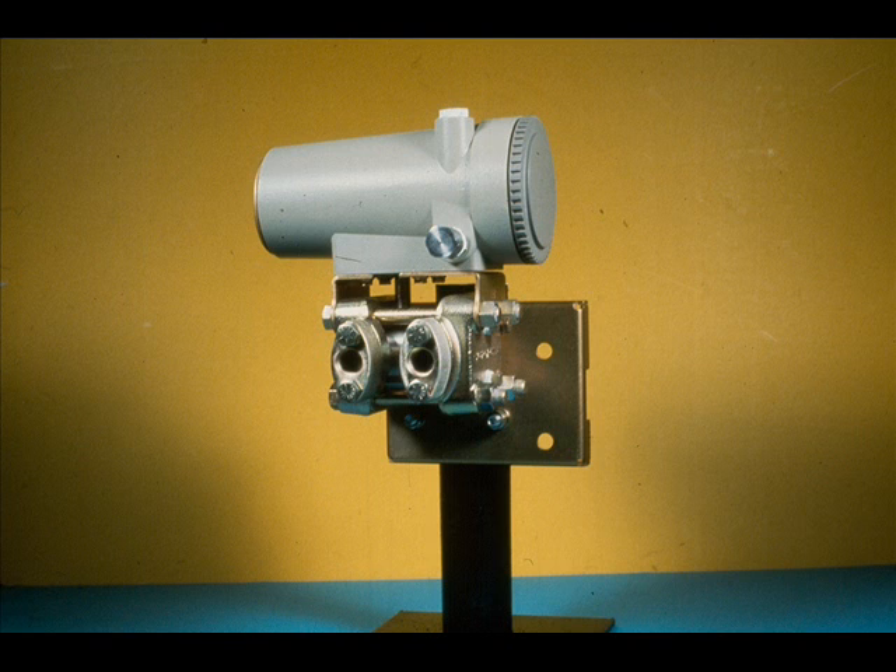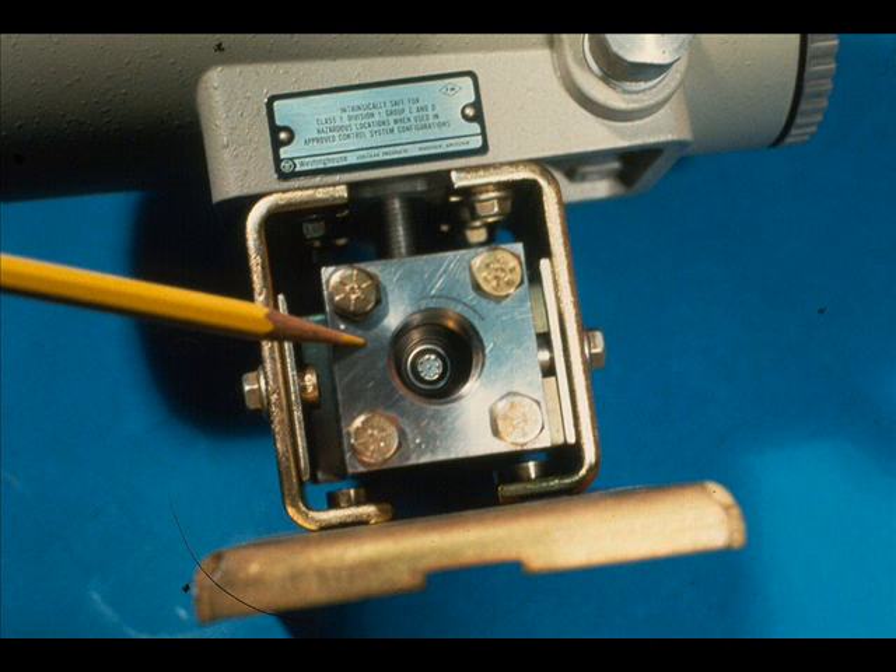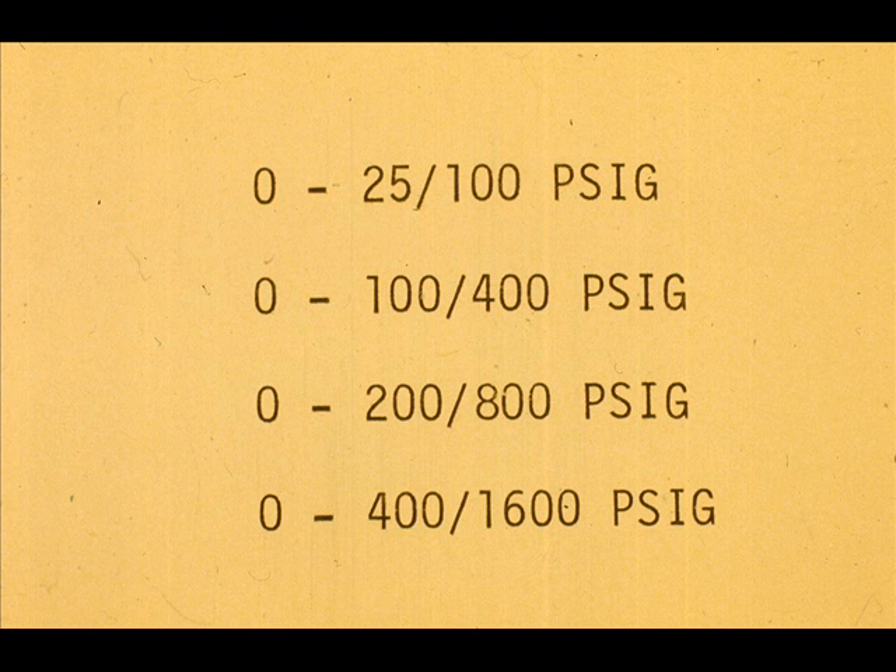This is the measuring head for the pressure transmitter. It limits the minimum span, maximum span, and maximum pressure rating. These are the range limits for measuring heads furnished for the 56PM — the M stands for medium or middle ranges. The first number is the minimum and the second number is the maximum span for a given measuring head.